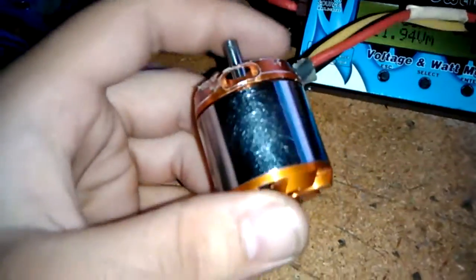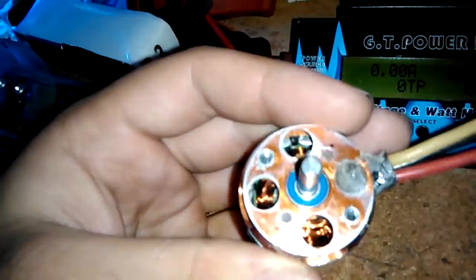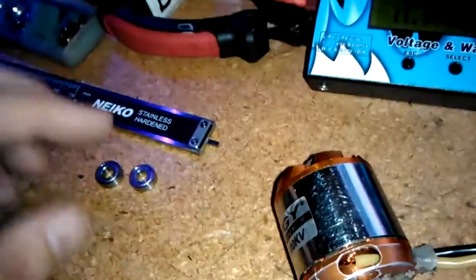I got this used motor and it was having really bad problems — just overheating, just sitting here with no prop on it or nothing. It would just overheat. Come to find out, the bearings were bad.